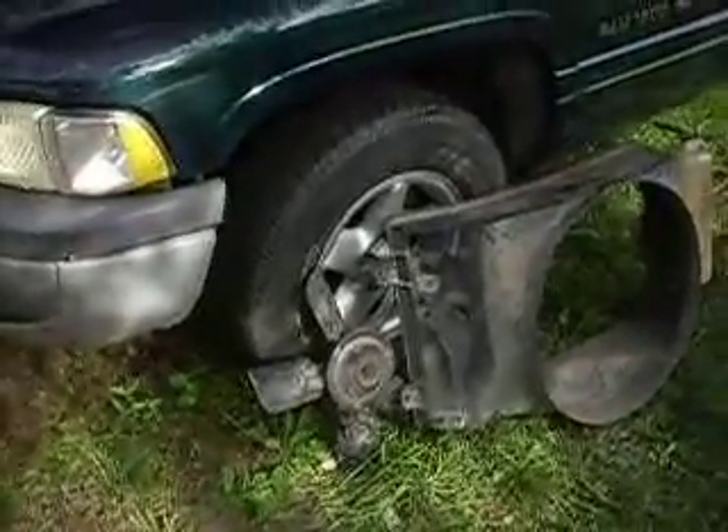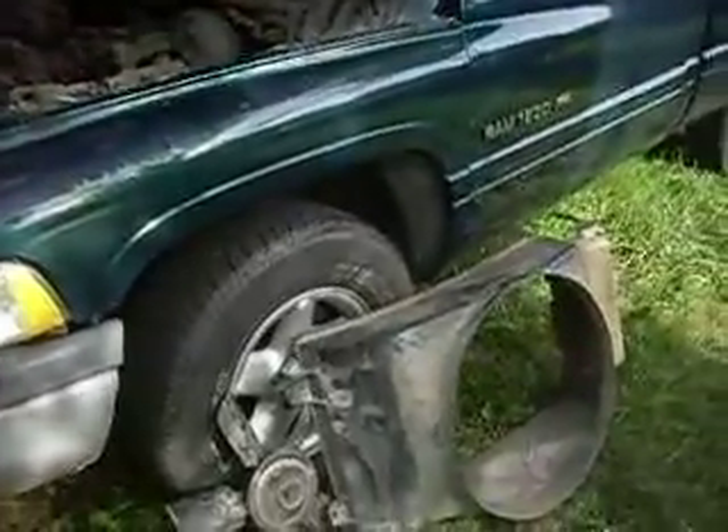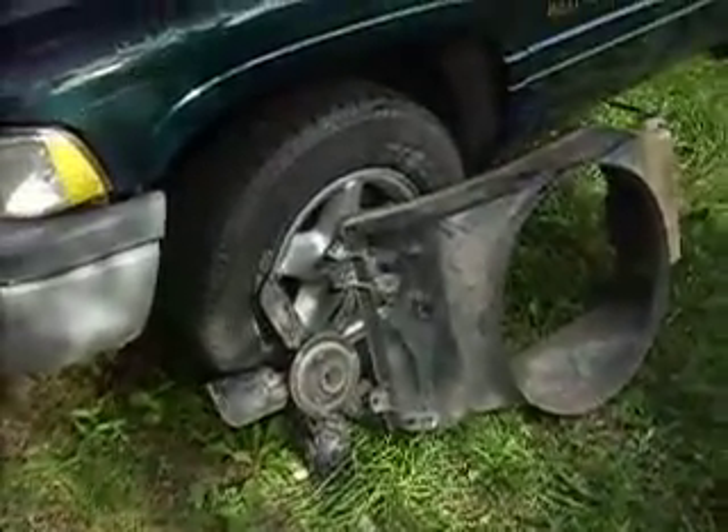Hey everybody. Doing some more work on the 95 Dodge Ram 1500 V8. The last video I did was part three of the water pump replacement and install. That's done.